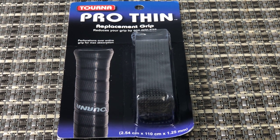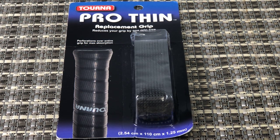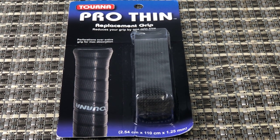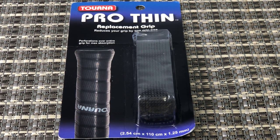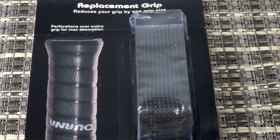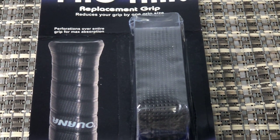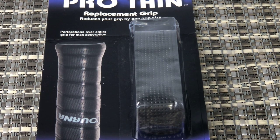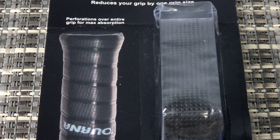This is actually a replacement grip — the base grip on a tennis racket. This is for when that starts fraying and wearing out. This particular one is the Thin — a thin version. It's for feel, even feel on the grip, and it's perforated as well.